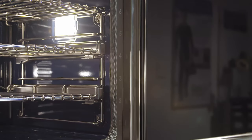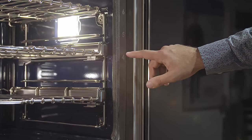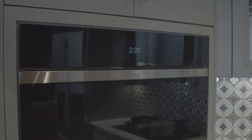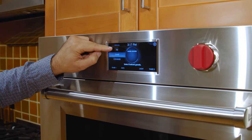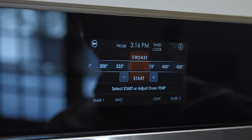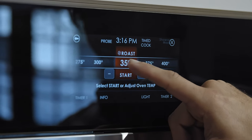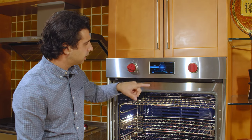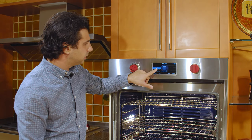You'll notice on the sides the different rack numbers. That corresponds with the gourmet system that's built into this oven. The gourmet system is really for the person who likes to cook but might just need a little bit of direction and extra help to figure out the recipe they want to cook. It's really easy to use — you simply select what you want to cook. You can scroll and say we're going to do vegetables, and I want to do a sweet potato.